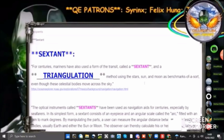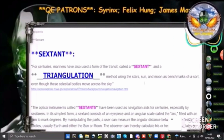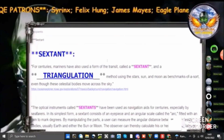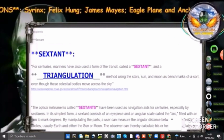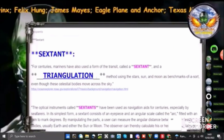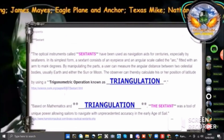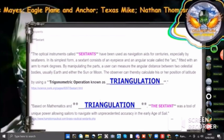Let's go to Ocean Explorer from the National Oceanic and Atmospheric Administration on the sextant. For centuries, mariners have also used a form of the transit called a sextant and a triangulation method using the stars, sun, and moon as benchmarks of sort, even though celestial bodies move across the sky. So what the hell are you talking about? They said there's no triangulation, no trigonometry.